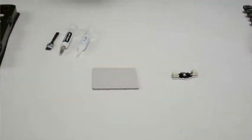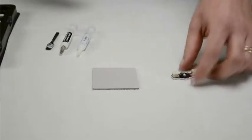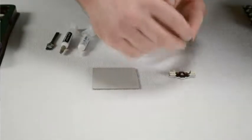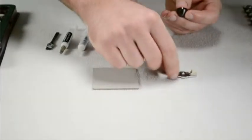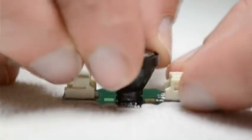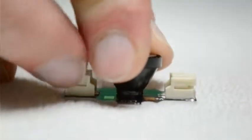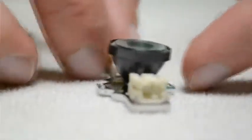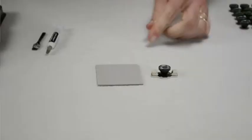Once you've tested the LED and you know that it works properly, it's time to attach the lens. The lens fits right over the LED chip. Press the lens down firmly once you've aligned it over the LED.